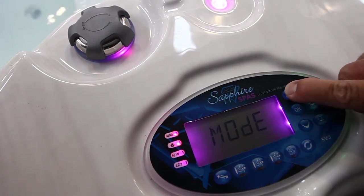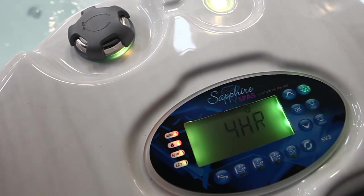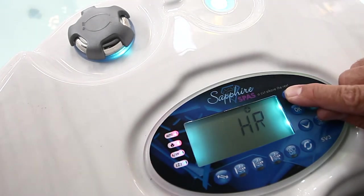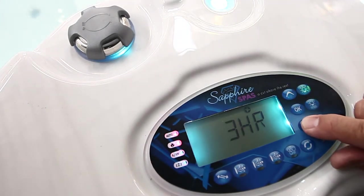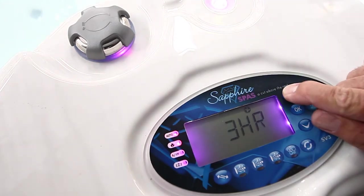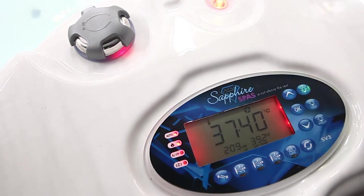It'll come up mode. We press the top button and we see filtration. Press OK, and that will determine how many hours we want to filter per day. Our suggestion is between four and six hours, but it's purely up to you. I'm going to set it at four hours, so we press OK once that's been set.